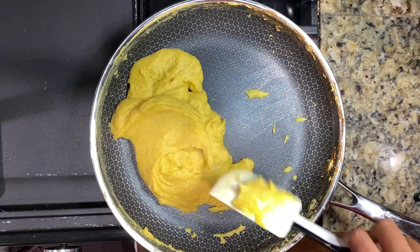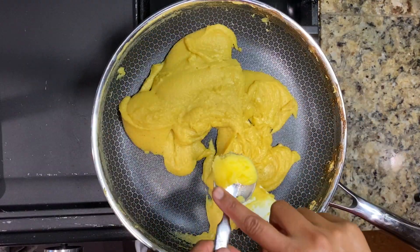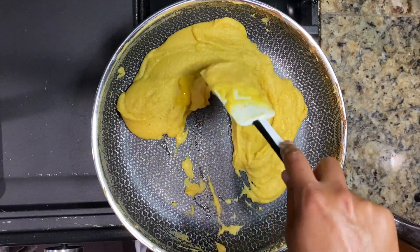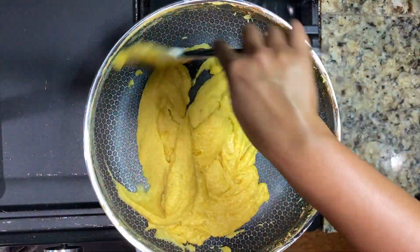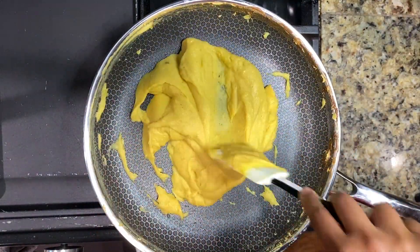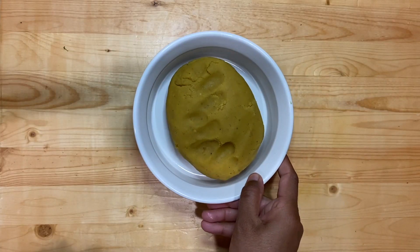I prefer to cook for another three to four minutes to make sure there is no moisture left behind, and the pedas will turn out to the perfect texture when cooled down completely. I like to add a tablespoon of ghee at the end to give the pedas a nice shine — however, this is optional. Our mixture looks perfect now, so turn off the stove and let the mixture cool down completely.